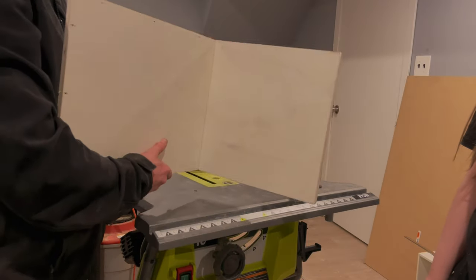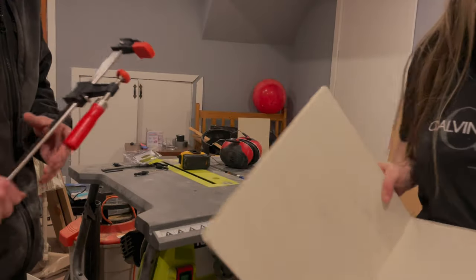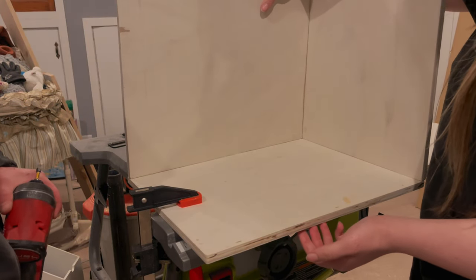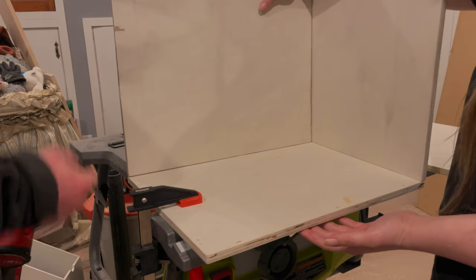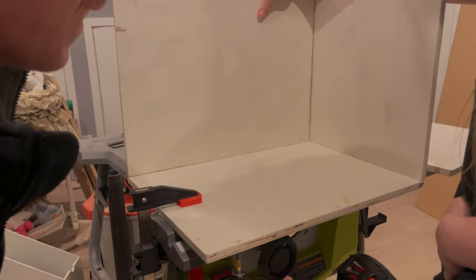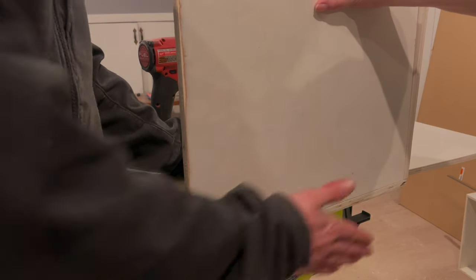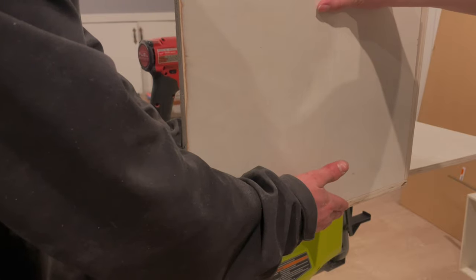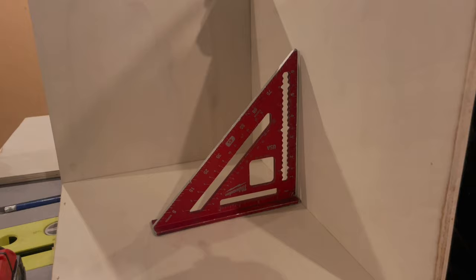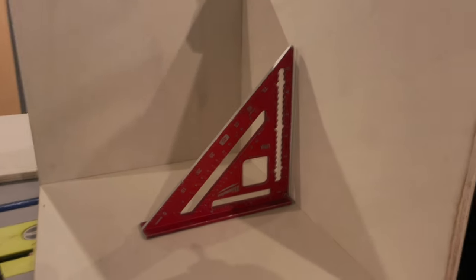Just like that we have the first wall installed. I need a visual - I don't know what it is, they always need a visual reference. Use your square on the inside when you're building walls to make sure they're straight.